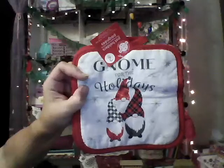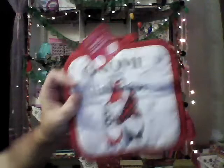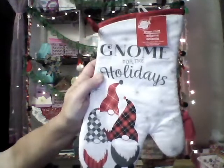I also found the two-pack holiday potholders — I thought those were really cute — and then they had the oven mitt version as well, so I grabbed that too.